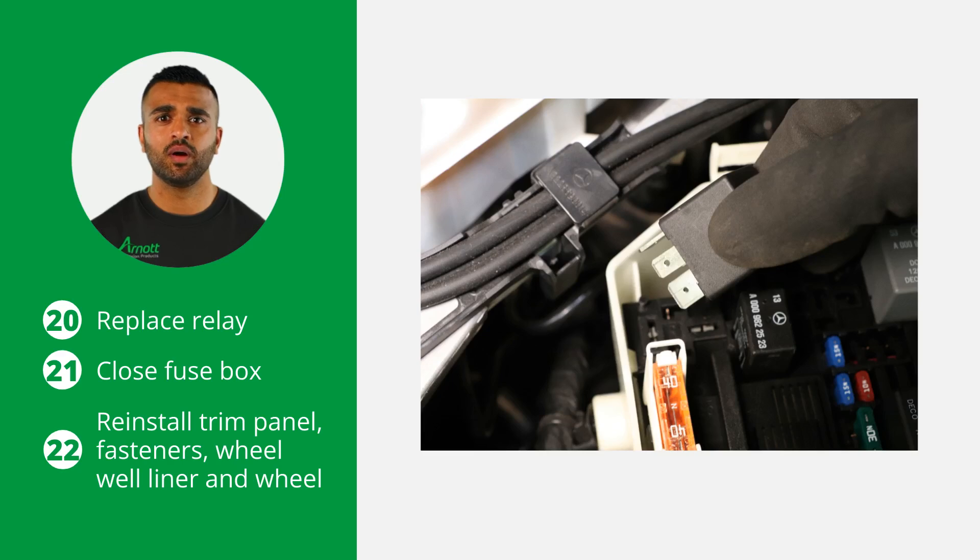Reinstall the fasteners and wheel well liner, followed by the front left wheel. Ensure everything is securely fastened before proceeding. Engage the vehicle's air suspension system according to the vehicle manufacturer's specifications — this step is crucial for the system's proper functionality. Then lower the vehicle.